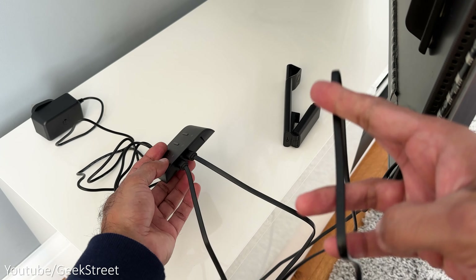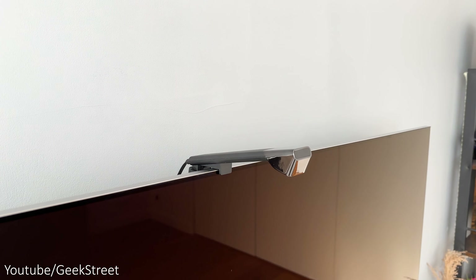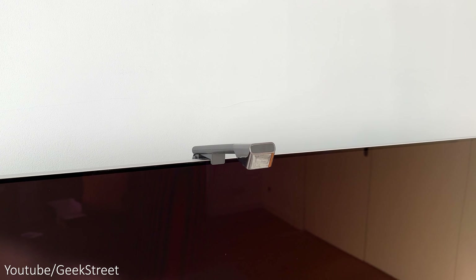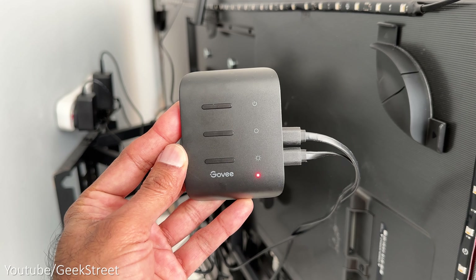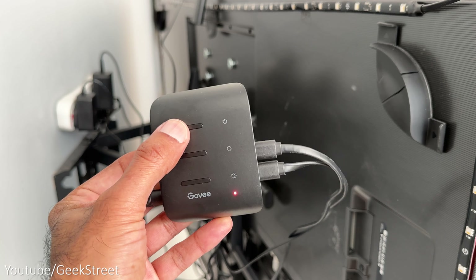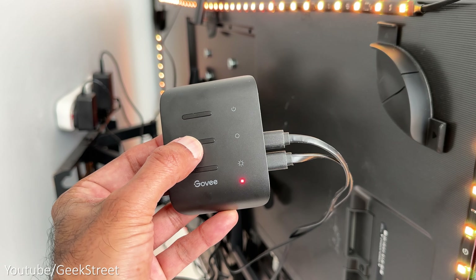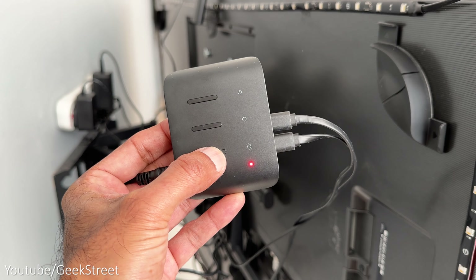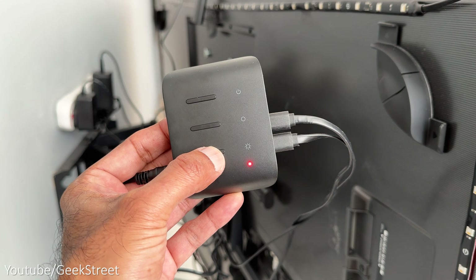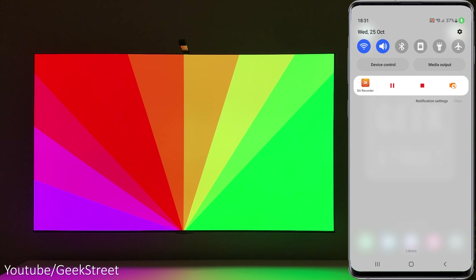Taking the double-sided USB Type-C cable, plug one end into the upper port on the controller box and the other end connects to the camera. Then mount the camera on top of the TV at the center point, making sure it's perpendicular to the TV. Now we can power this up, and even before setting this up from the app you can control it standalone with some basic functionality via the control box, which has an on/off button, color selection button, and the final button doubles up as both a music sync and dimmer button.